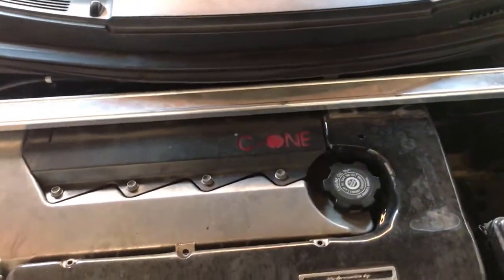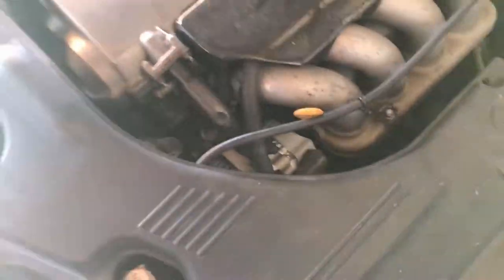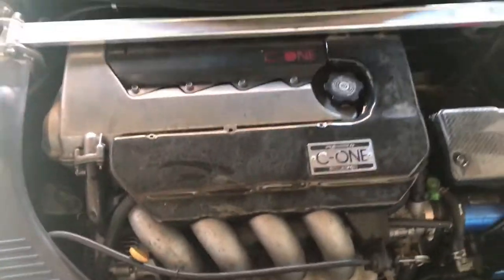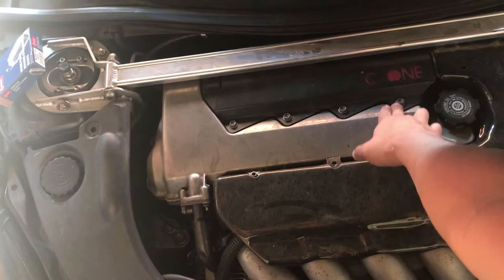Welcome to Rafa's Garage. Today I'm working on this car — I have a misfire on cylinder four. What I'm gonna do is change the spark plugs; I have some Densos. I'm gonna change them out because they're probably worn out already.